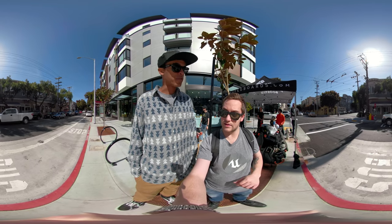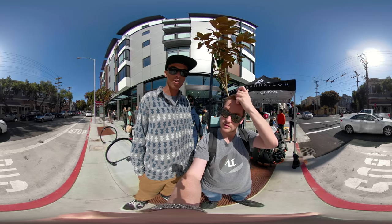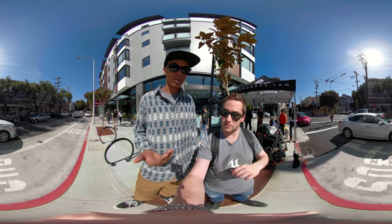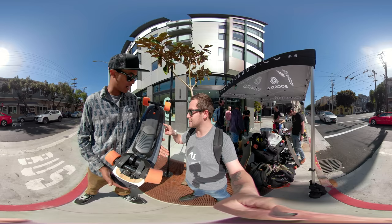They're both great products. Very hard for people to choose between the two of them, but the main differences are the X has twice the range — 14 miles instead of 7 miles. Oh, wow. This thing right here is the Mini X? No, this is the S here.